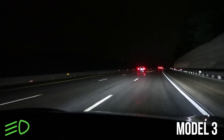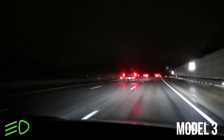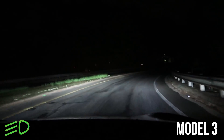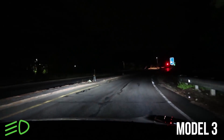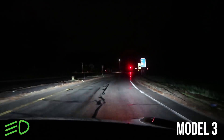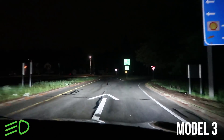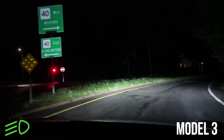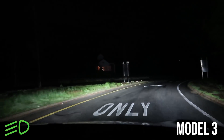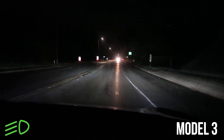It's been staying on low beams the entire time on the highway, as it should. We're about to take an exit where it's really dark, and like we saw in the Model X, the high beams came on for that. Let's see if they respond the same way. They should come on now — and they shouldn't be on now because of that guy — and they should be on now. This is our first issue: they have not come on, and there's really no reason for them not to be on right now.